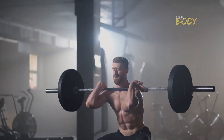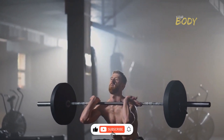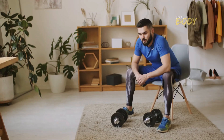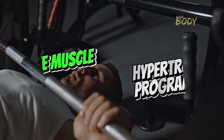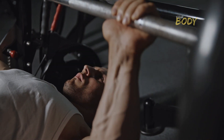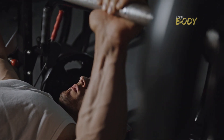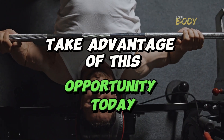That's why it's crucial for you to hit the like button and subscribe to the channel to keep receiving more quality content like this. If you're aiming to build massive arms but lack guidance, I'll leave a complete muscle hypertrophy program in the pinned comment that will guide you not only towards impressive arms but also a dream body. Take advantage of this opportunity today.